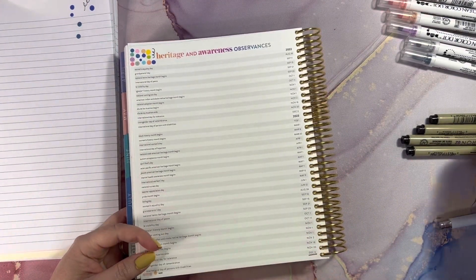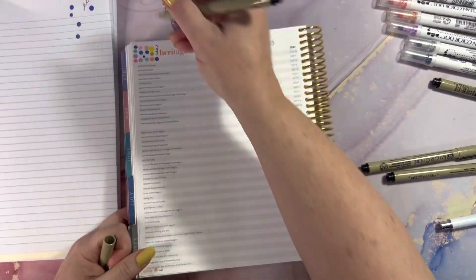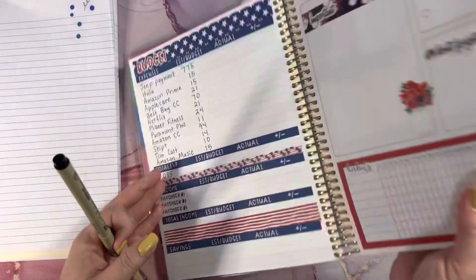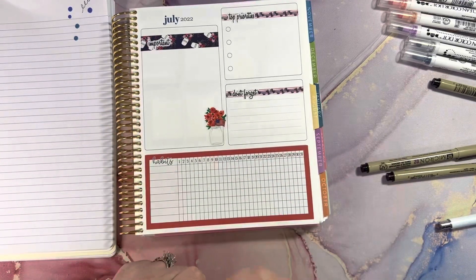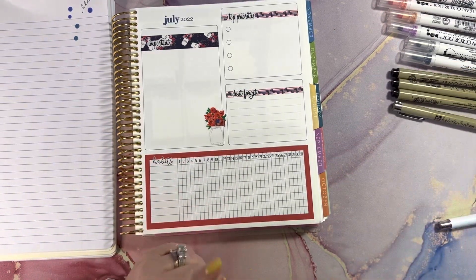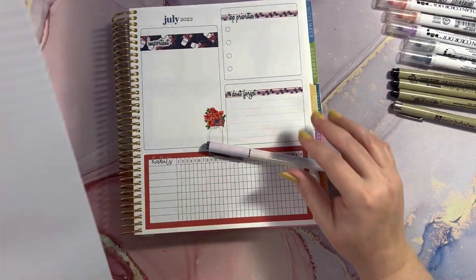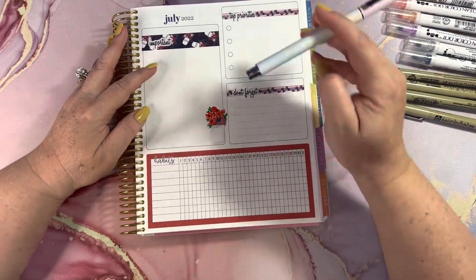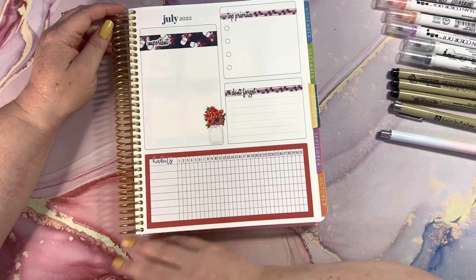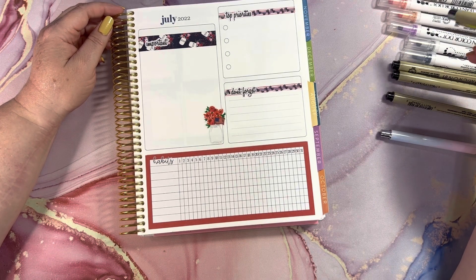I know my Micron pens do not bleed, but just to be safe I'm going to take the thickest one, which is my .5. I've got four different sizes — a .1, .2, .3, and .5. I also have a .8 but I don't really use that in my planner. Everything works great, so I'm going to write in my planner now. I'm going to use the .5 — it seemed to write just fine.